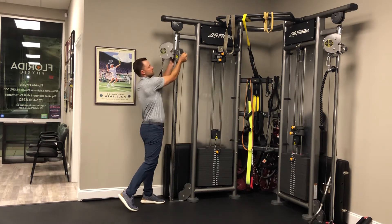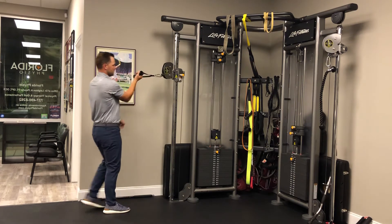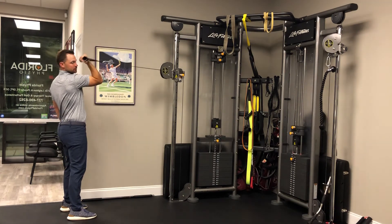You can also get the cable machine just about eye level and then reach out, keep my elbow high, and work the bicep with the pulling motion this way.